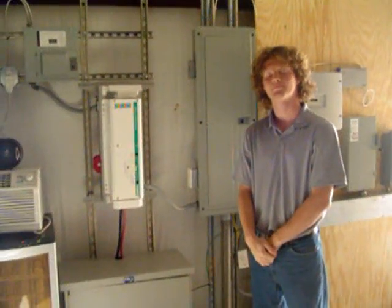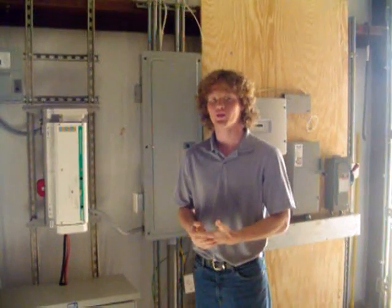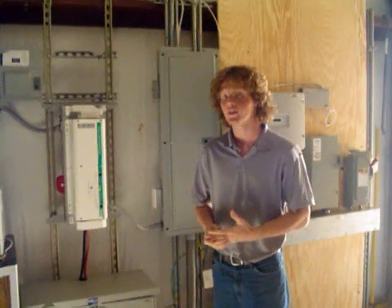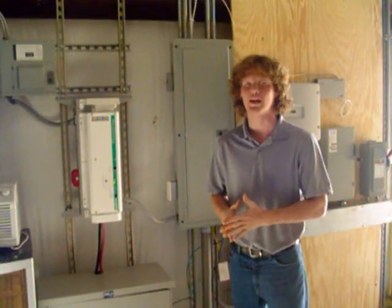Sean, in the event of utility failure, what will the system do for the average consumer? Well, Mike, this system will power a small air conditioner, approximately one and a half horsepower refrigerator, a couple of lighting points, and a radio for approximately six hours.